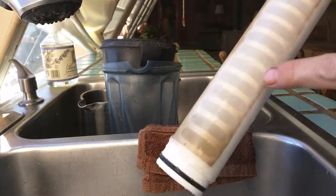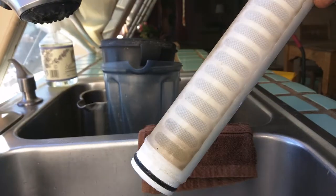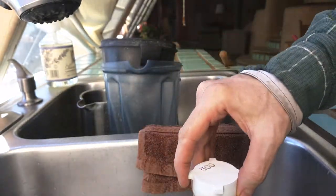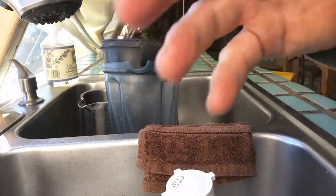For the finer fabrics, like the 500 mesh and the 1000 mesh, you need to use a spritzer sprayer that has some pressure to it, and that blows out the stuck particles.